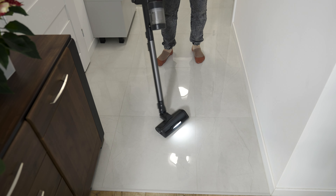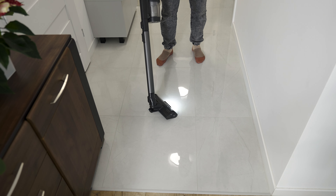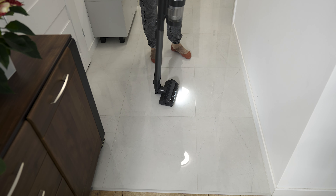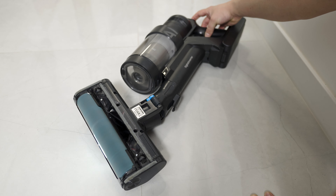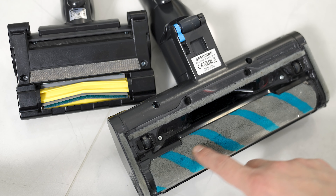Brushes and attachments in the set: I received three brushes and additional attachments. The first brush is called Active Dual LED Eye and is the most universal, suitable for various surfaces — removing dust, cleaning carpets, and collecting pet hair. It also has LED lights that illuminate the surface, helping us see the dirt.